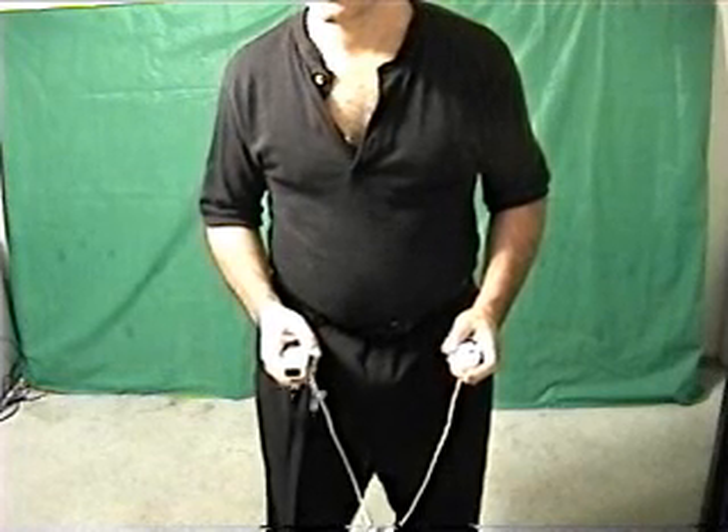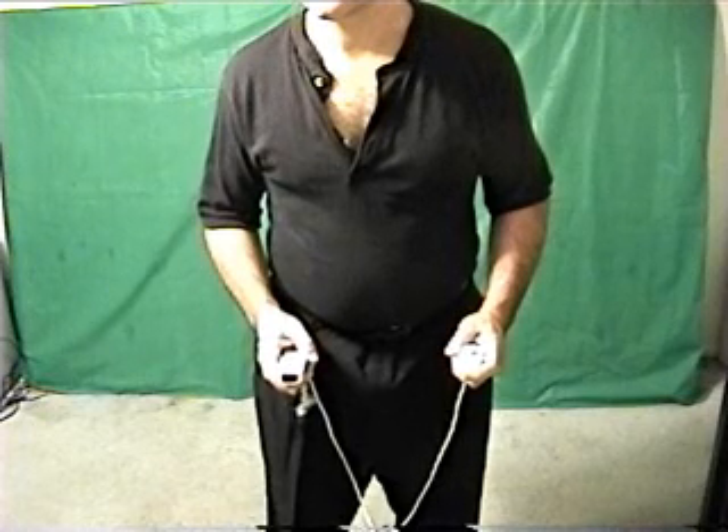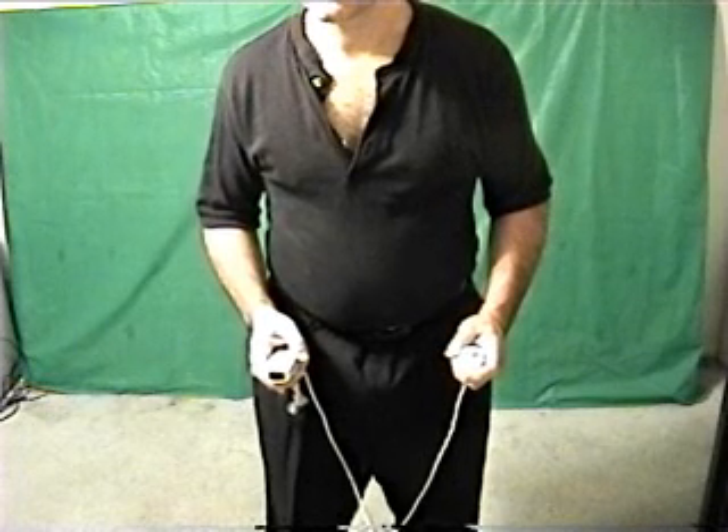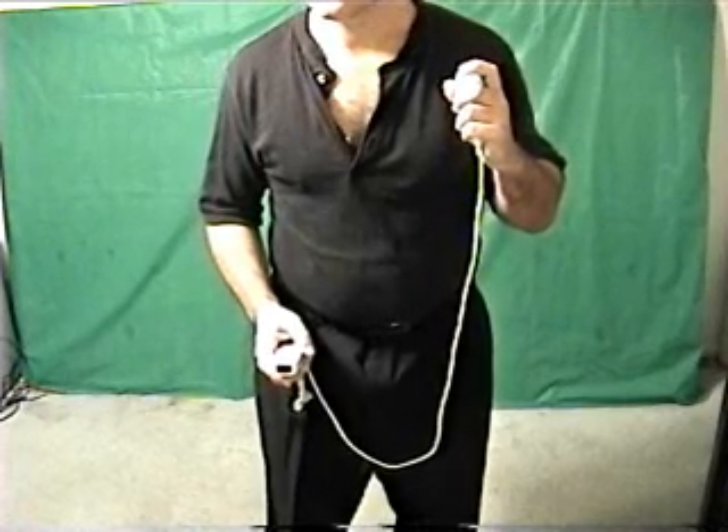Here is how to execute a left guard. With your hands in the at rest position, press the C button on the nunchuck. After you feel the Wiimote vibrate, bring your left hand up to your left shoulder with the controller pointing towards you.